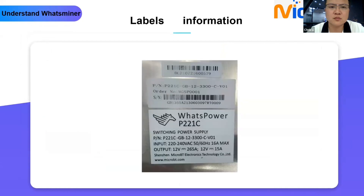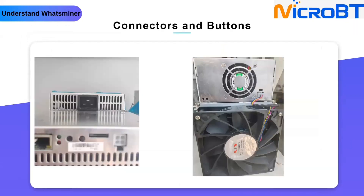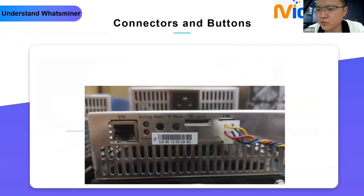Today we finished the first two sections of the tutorial. Next time we will introduce the What's Miner Tool and the flashing card tool.